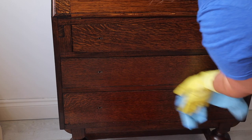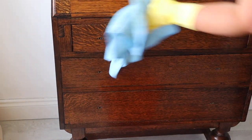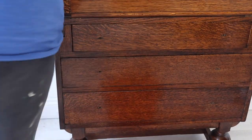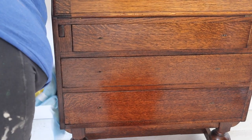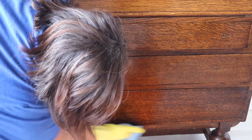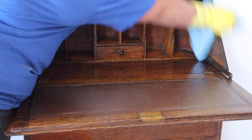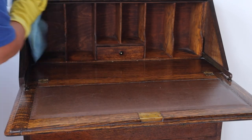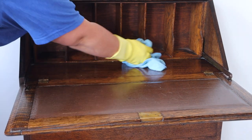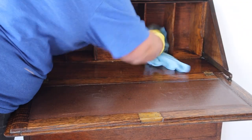Just because this piece is being stained and not painted, it doesn't mean that you can skip the cleaning part. As you're sanding that old varnish off, if there's anything on the surface like a cleaning product, polish, or anything from fingertips, you can actually rub that into the grain of the wood which will prevent the stain from taking evenly and may cause patchiness. I'm also cleaning the inside of this piece. Once everywhere had been cleaned, I rinsed it off with clean warm water.